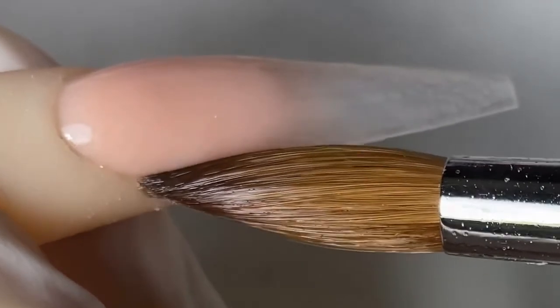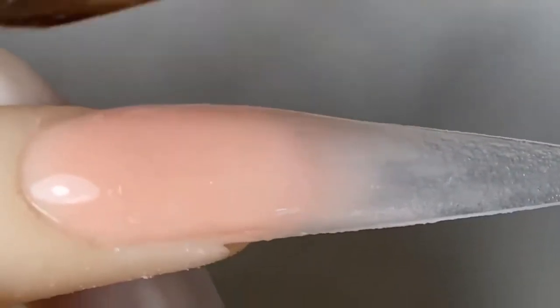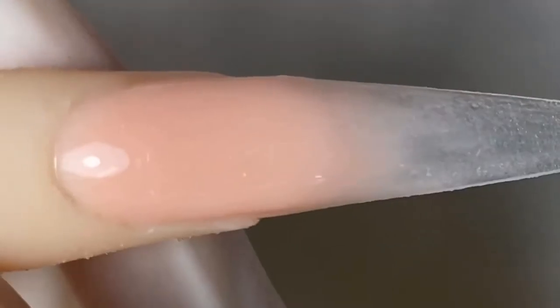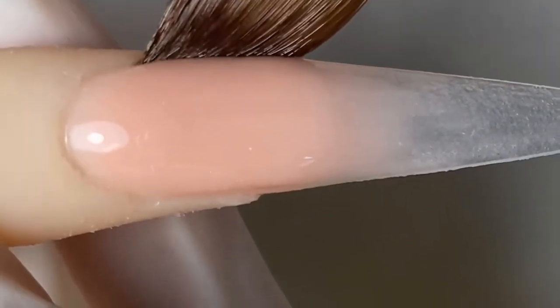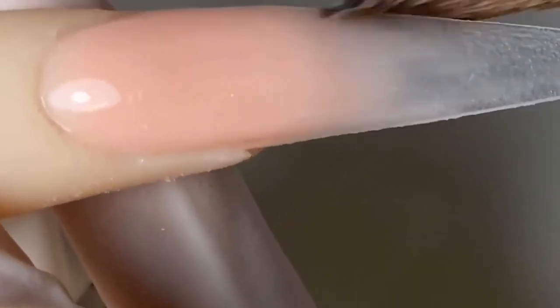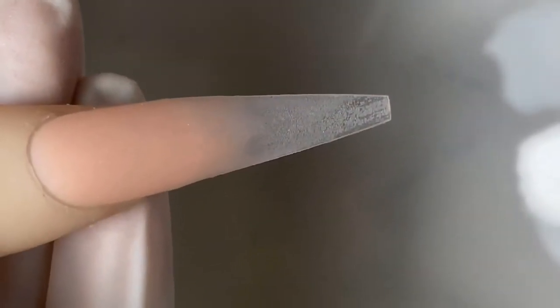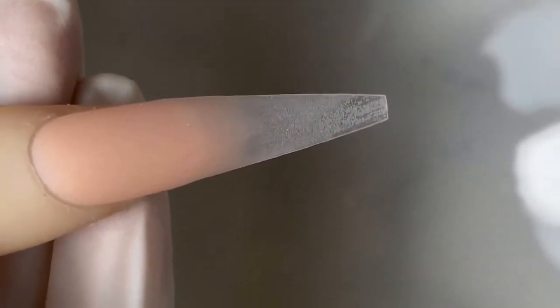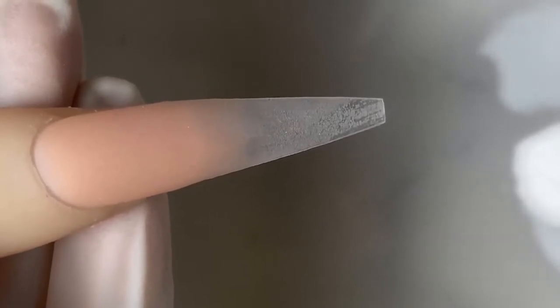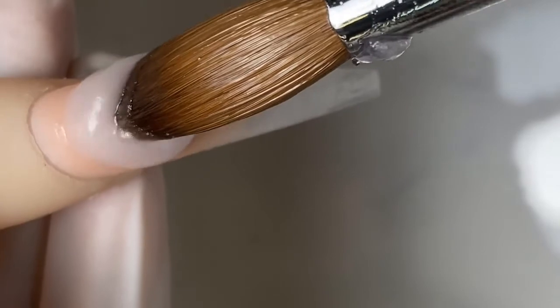I got a little bit on the cuticle, so I'm gonna clean off the edges. Always clean it off when it's wet and never wait for it to dry around the cuticle, because later on when you go to file or shape you might end up nicking your client's cuticle since it's stuck to their skin. Make sure you always keep it nice and clean.